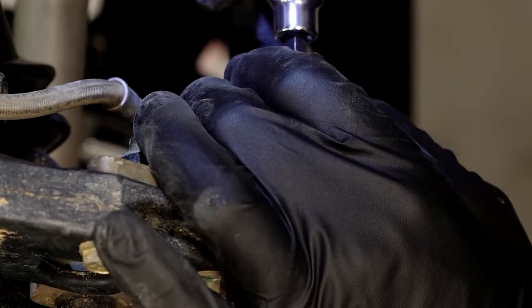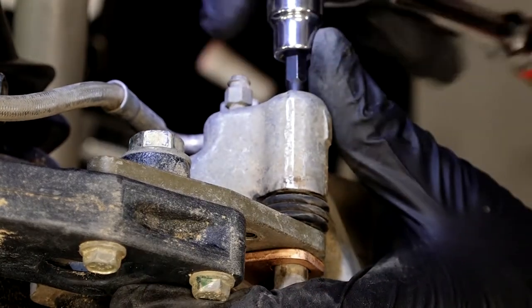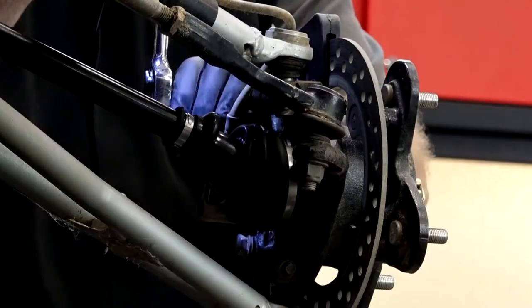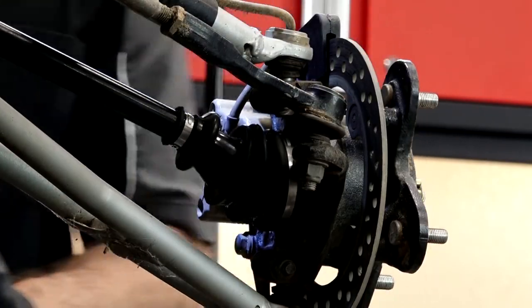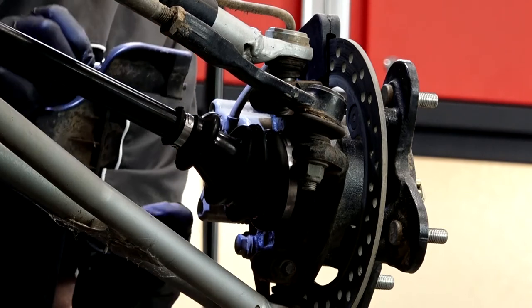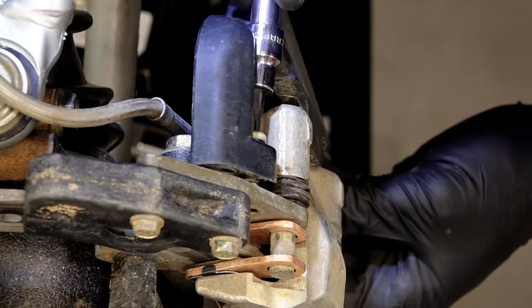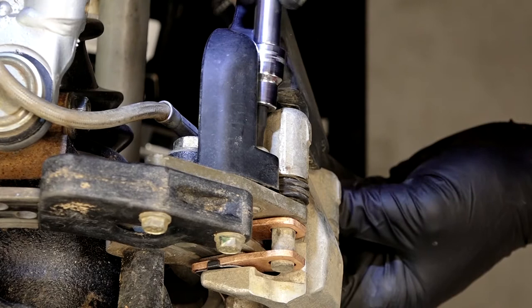Now we need to adjust that pad set screw. The way you do that is go all the way in until it bottoms out, then back it off half a turn. Now we can go ahead and get this little deflector shield mounted back up — it's supposed to be protecting the line coming down for the caliper.